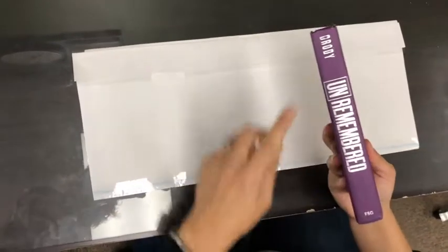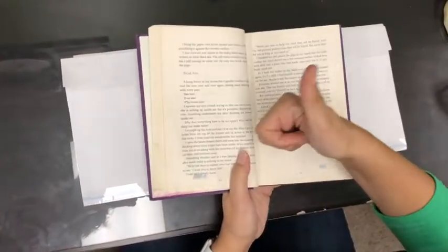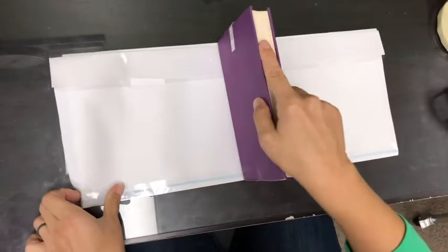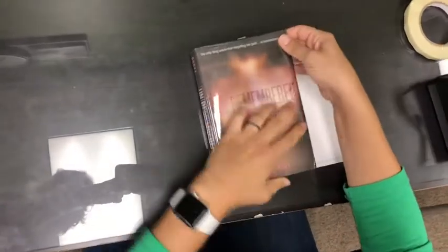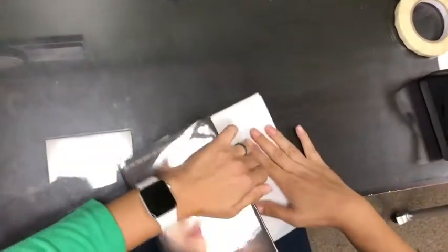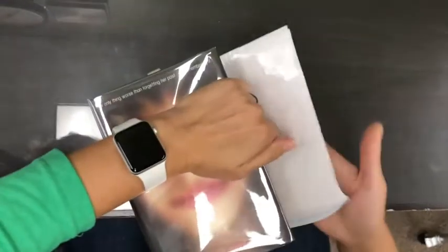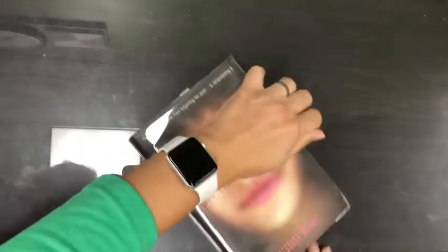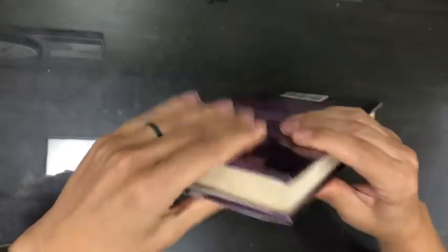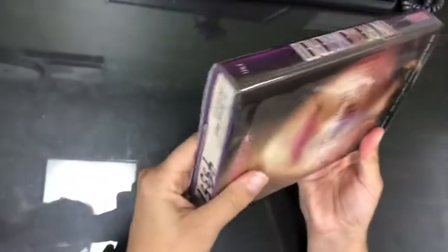Put your book in there and make sure that your book — open it up — make sure the words are facing the right way and the cover is facing the right way. You're going to lay it in there just like you would a regular cover. Keep pushing and making sure that the cover is nice and tight, with no extra gaps.